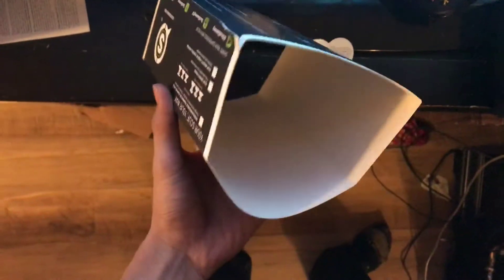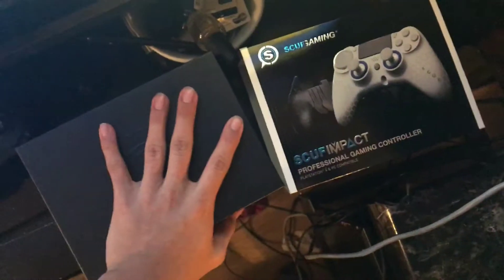Hey guys, what's up, this is your boy Fiercetiger and I'm bringing you guys another video about these Scuff controllers. This is just gonna be a quick update video explaining how I feel about the controllers and stuff. Sorry for the mess, my setup is all messed up, but let's get into it right away.